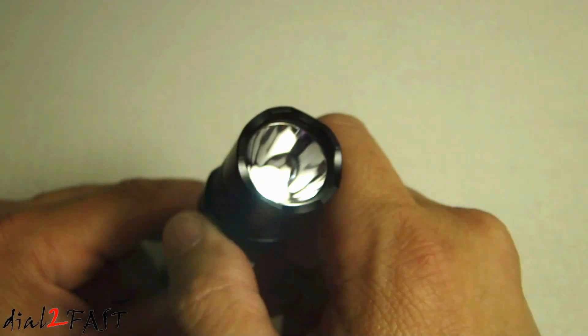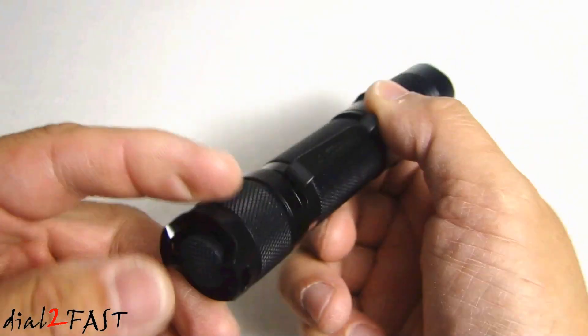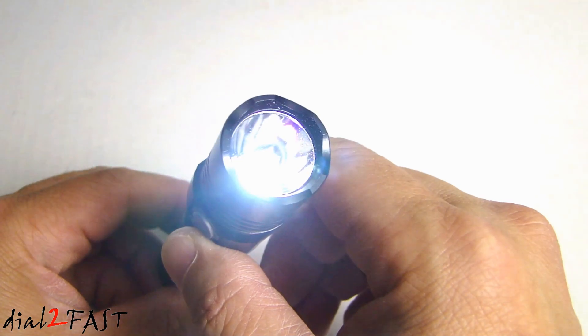If you press it again, now this is SOS. Press it one more time and we're back to low brightness. If you turn off the flashlight and turn it back on, it will remember the last mode you were in.